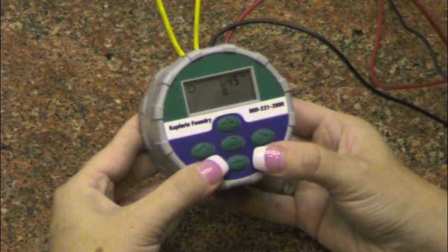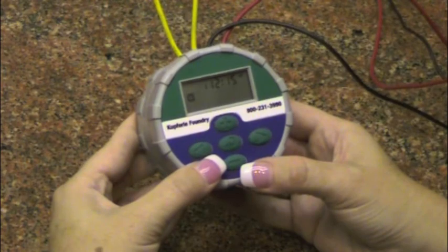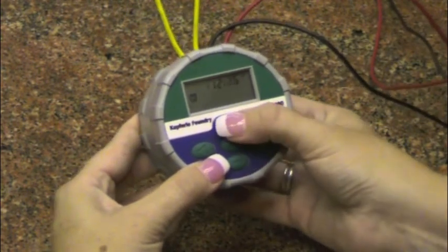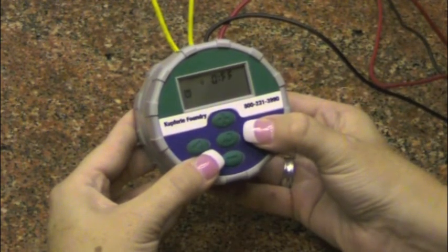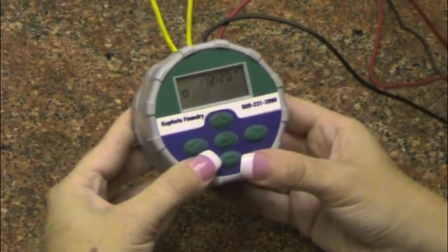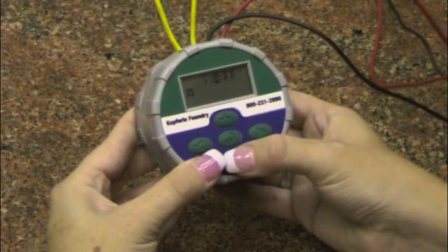To set flushing start times, press the main menu button until the start time icon is displayed. Press and hold the plus or minus button to change the start time. Press the right arrow button to select the next start time. You will be able to select up to 9 flushing times per day. To eliminate a start time, press the right arrow button until the selected flush number is displayed, then press the plus or minus button until you reach off, located between 11:55 PM and 12:00 AM midnight.